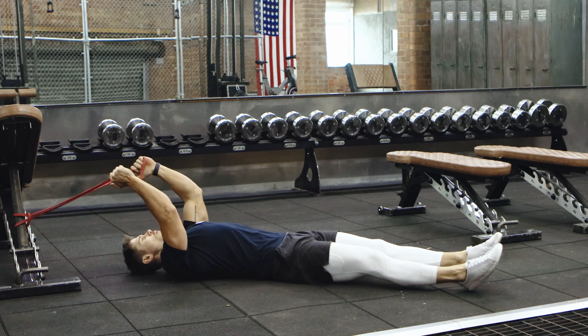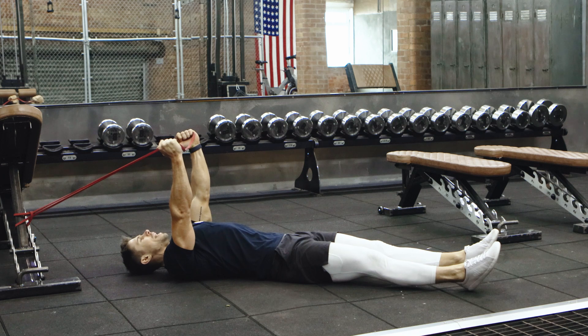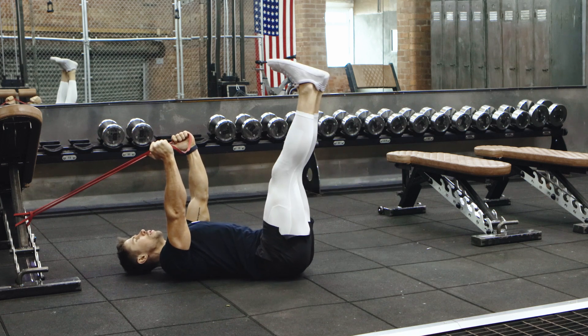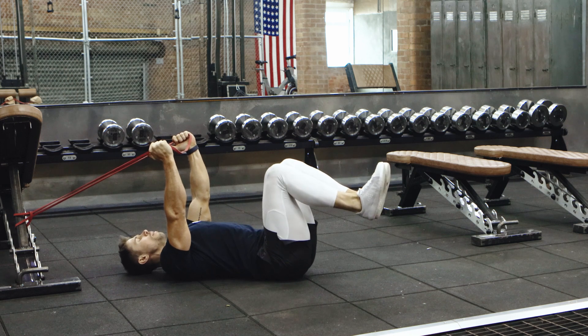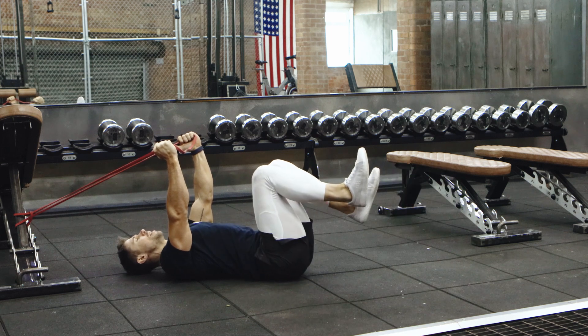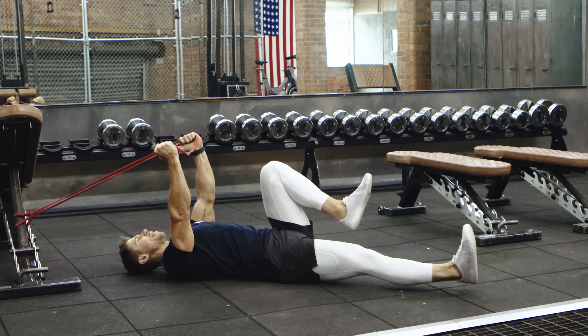Begin with a resistance band overhead and think of this like a straight arm pulldown. Engage your lats, bending at 90 degrees. For progression you can do this with legs straight, but we'll go with legs bent to start off with. Get nice and long, keep your lats engaged, keep your ribcage down, core engaged the entire time, and get nice and long with that leg.